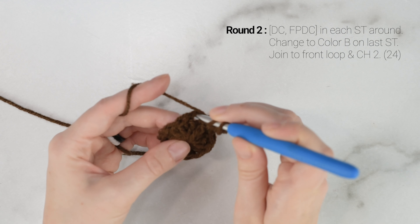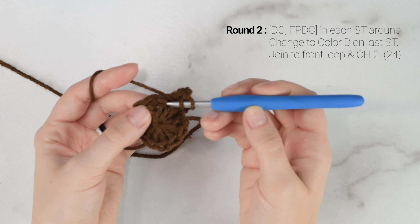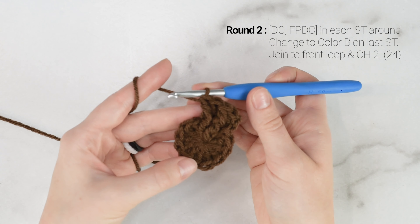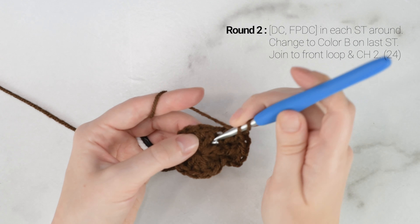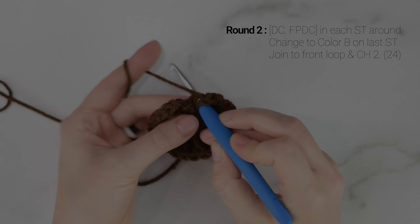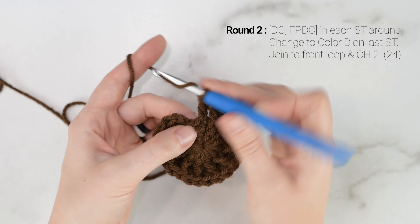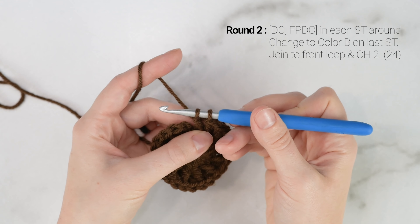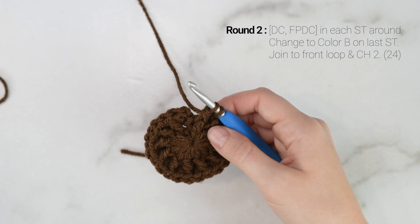Now we're on to round 2. We're going to work 1 double crochet into the first stitch, and then we're going to front post double crochet around the post of that same stitch we just worked into. Yarn over and insert your hook beside the post of the stitch to the back and back around to the front. Then pull up a loop, yarn over, pull through the first 2 loops on your hook, pull through the last 2 loops on your hook. So we're going to repeat that — double crochet at the top of the next stitch, then front post double crochet around the post of that same stitch — all the way around for round 2.